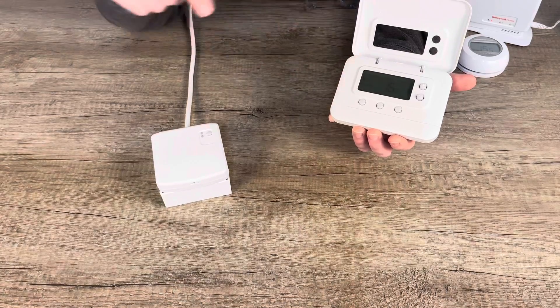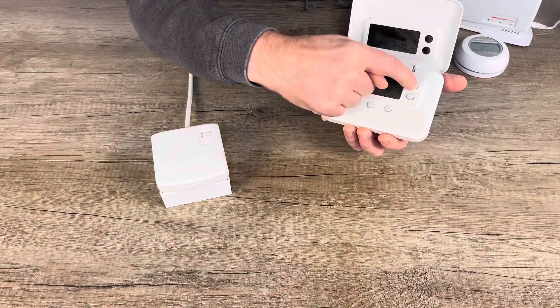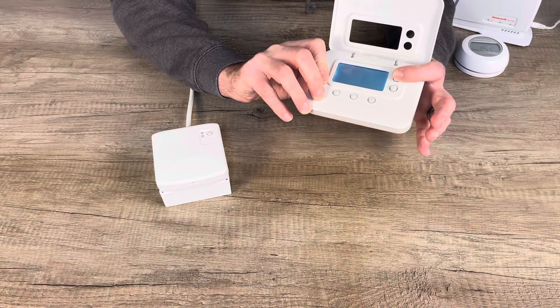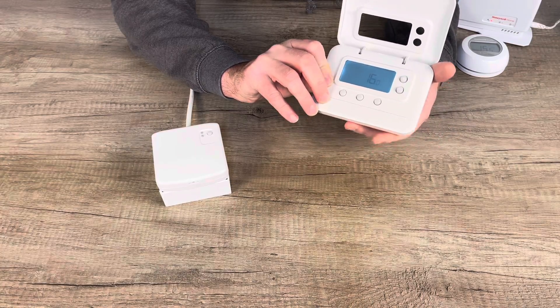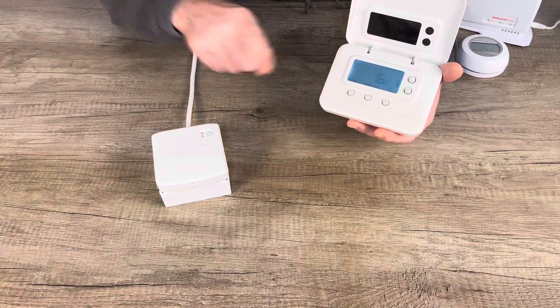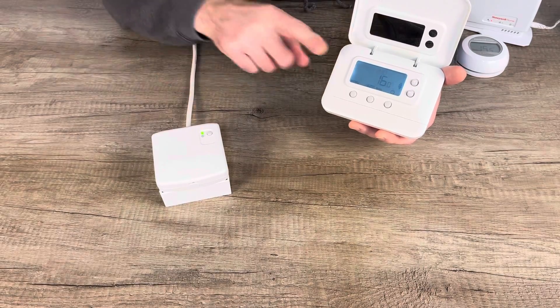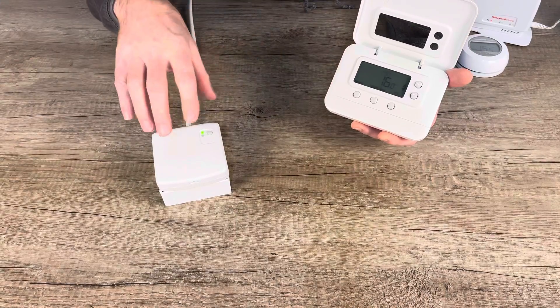After a minute or so you'll see the light go off and the save icon appear on the screen. This thermostat has now paired with the BDR91. If you turn the thermostat up — say to 21 or 22 degrees — you'll see the green light come on the relay. That's how easy it is to pair the Pro Series thermostat to your BDR91.